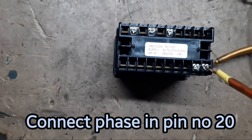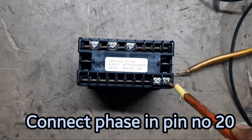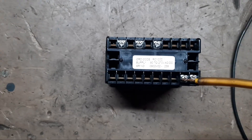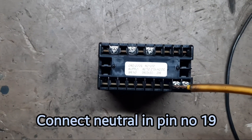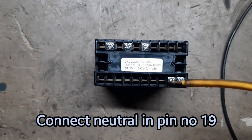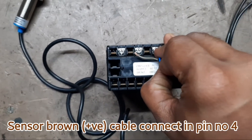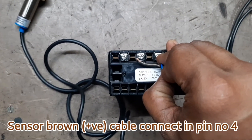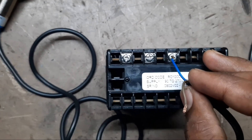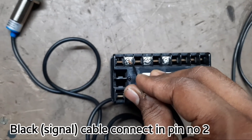Connect phase cable in pin number 20. Connect neutral cable in pin number 19. Sensor brown positive cable connect in pin number 4. Sensor blue ground cable connect in pin number 6. Black signal cable connect in pin number 2.